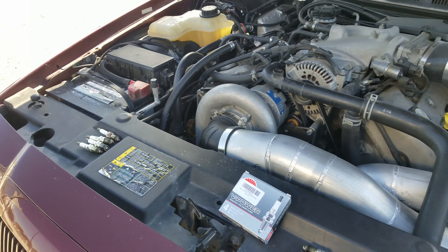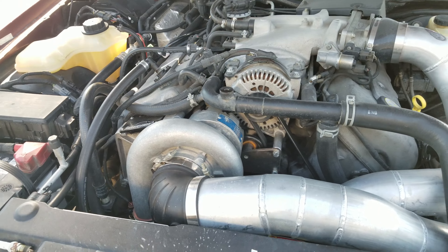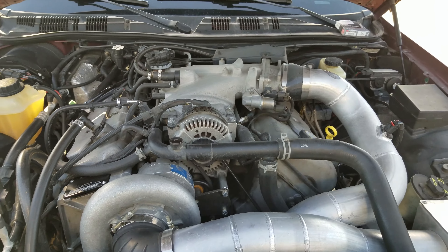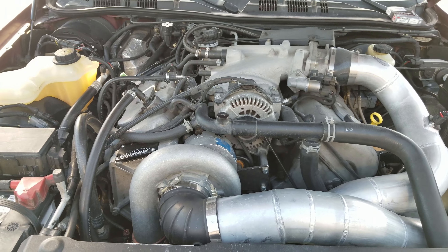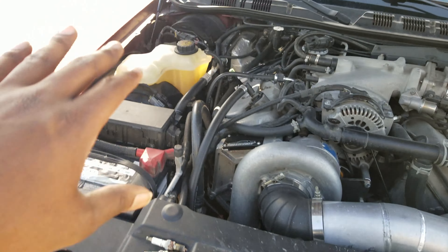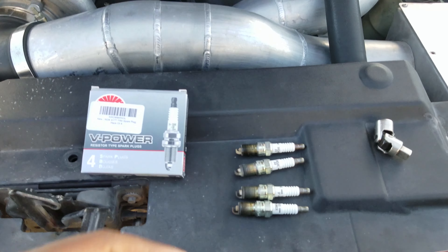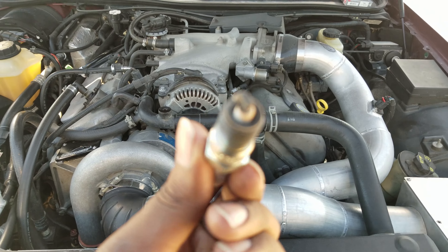Stick with OEM Ford coil packs — I highly suggest it. You can find them on Amazon or various other places. If you're in a bind and need to go to an auto parts store to replace a coil, do what you've got to do, but stick with OEM. On this car I swapped out all eight coil packs.